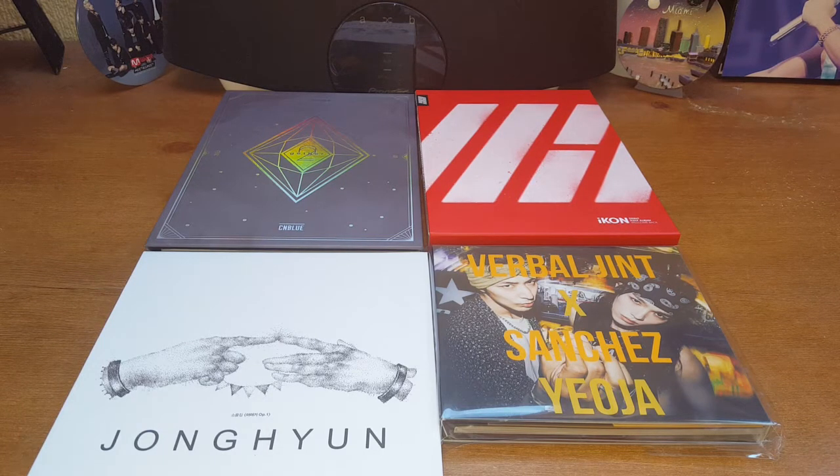I will definitely use Catshop CD in the future. The only downside is that they don't do pre-orders, so I might stick to other sites for pre-orders. But I'm really pleased with them. The price difference is just insane — comparing Kpopmart and Kpoptown, the same order was around $85 with shipping, and I got it for $60. That's a $25 difference — that's like another two or three CDs. So when you want to make an order, definitely shop around.